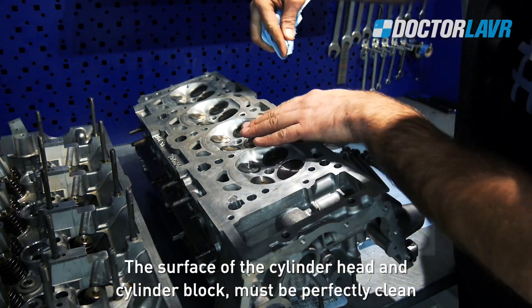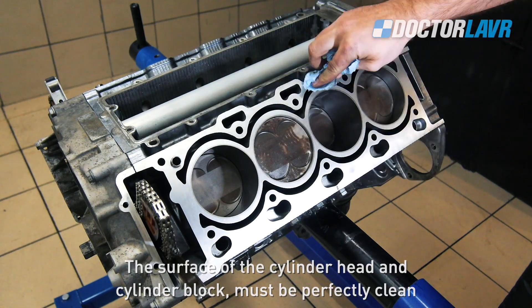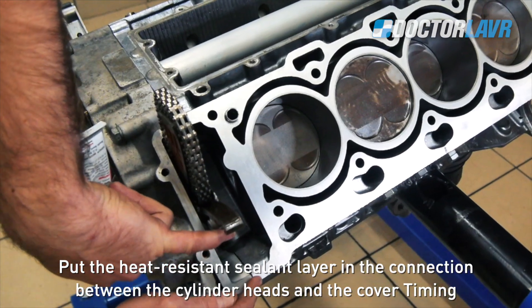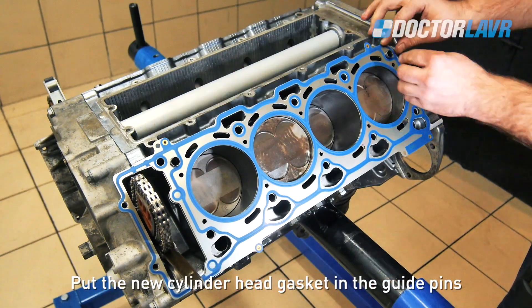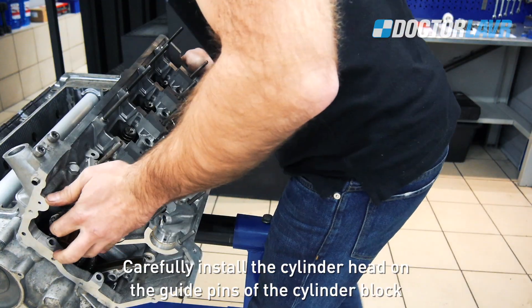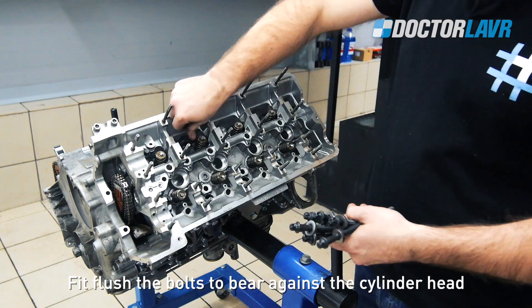Installation of the cylinder heads. Install the washers on the new bolts. The surface of the cylinder head and cylinder block must be perfectly clean. Apply a heat-resistant sealant layer at the connection between the cylinder heads and the timing cover. Put the new cylinder head gasket in the guide pins and carefully install the cylinder head on the guide pins of the cylinder block.